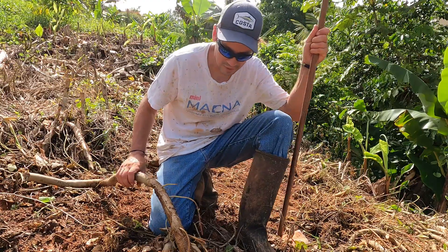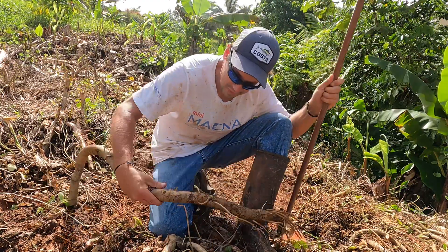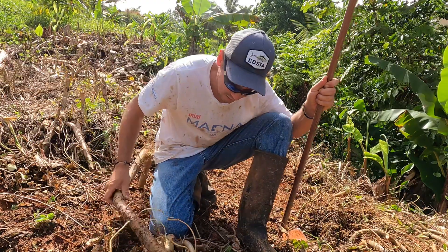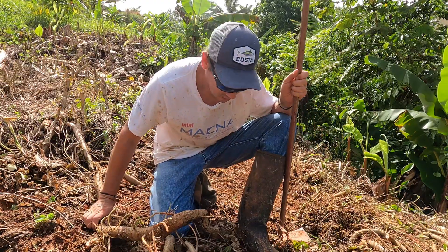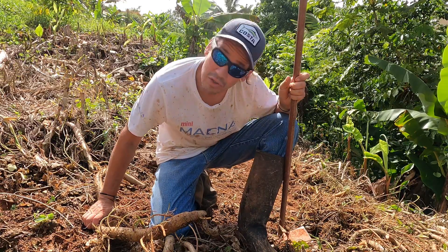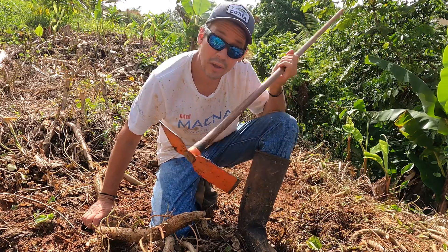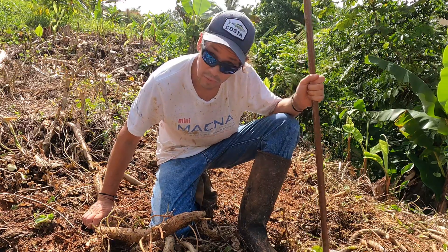Some of these get really long and gangly, and it's easier just to pull them out by hand than it is to cut them off. So if I see them really long, I'll just yank them out and then go back with the tool and chop the rest of it out.